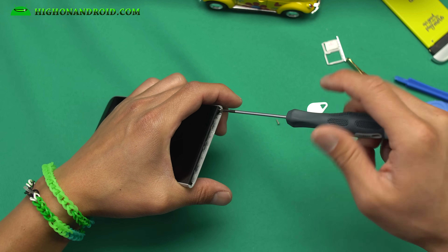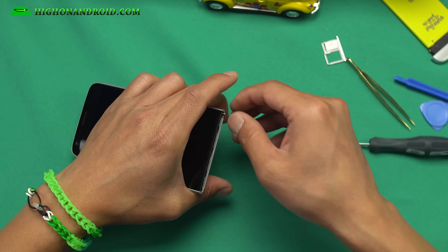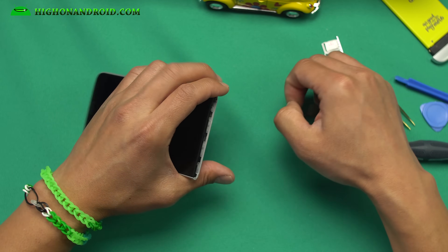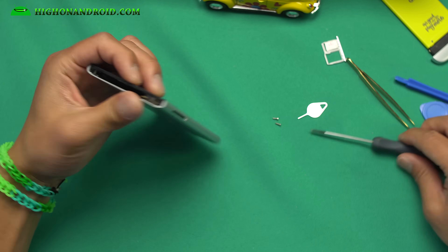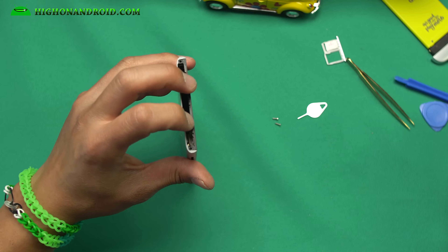This is modular. If you ever break anything — the screen, the speakers, the front camera, the back camera, water damage — you can literally replace every single part on this phone, which makes it a very nice phone to repair.